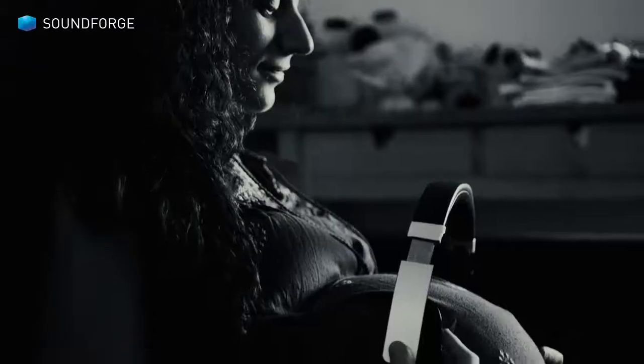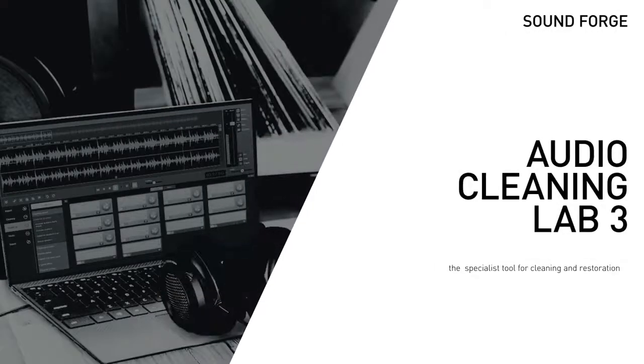Enjoy perfect sound. SoundForge Audio Cleaning Lab 3 — the specialist tool for cleaning and restoration.